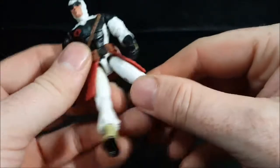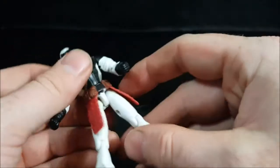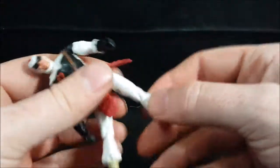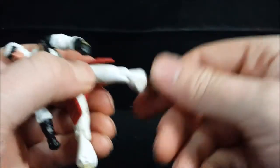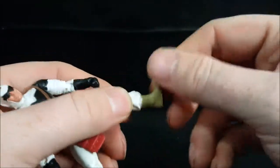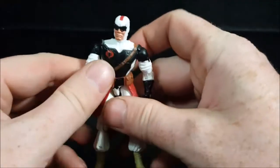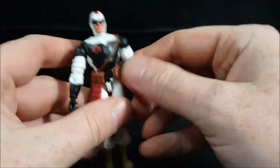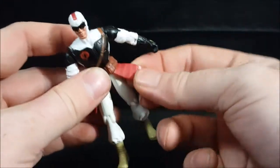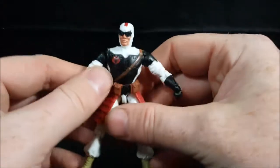He's got waist articulation, and there is a rubber band — it's still in pretty good condition. His legs go out about that far. No thigh swivel. You've got knee articulation. No calf or foot swivel. His padding does kind of come up — it's a rubbery plastic, very soft, so it doesn't hinder his movements at all.